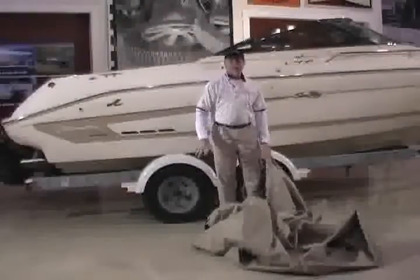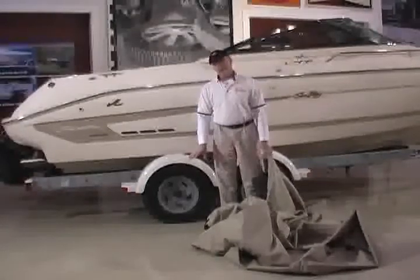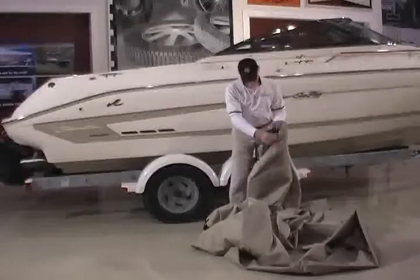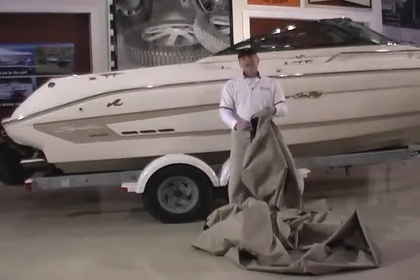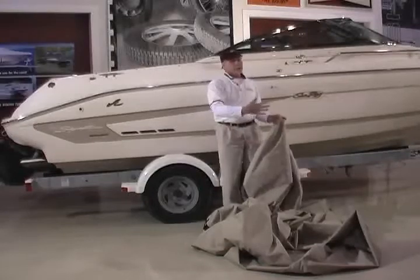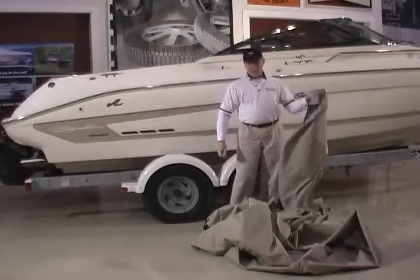After we've unfolded the cover, the first thing we've done is identify the bow and the stern section. Now the bow — on the inside, you can see all the reinforcement patches in this cover. There's a sewn-in label that's going to indicate this is the front, the bow. In a V-hull bow rider, the bow is very pointed compared to the stern, but you want to locate that bow section.